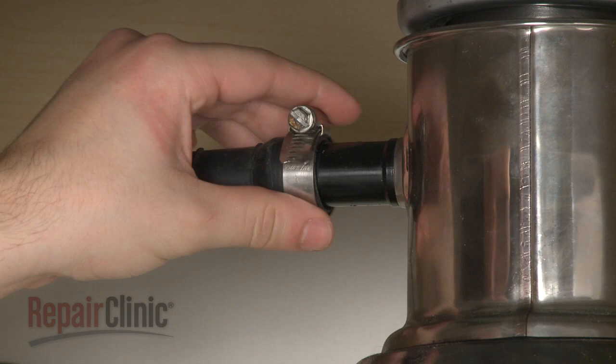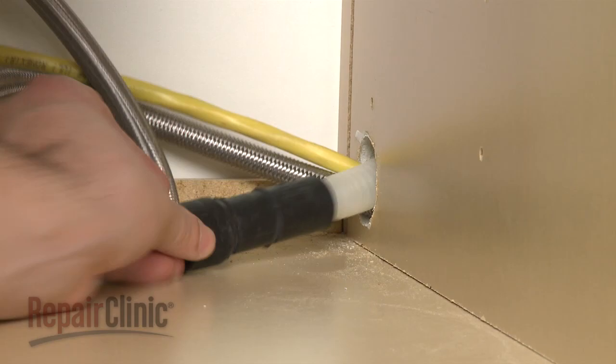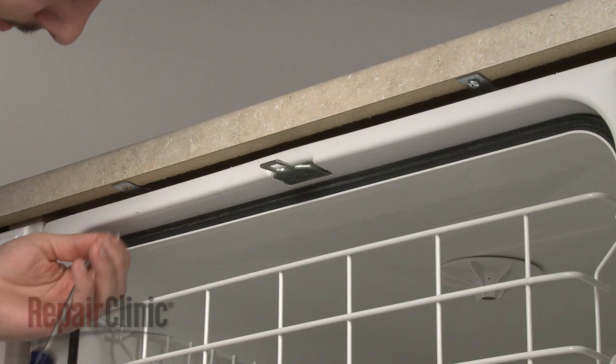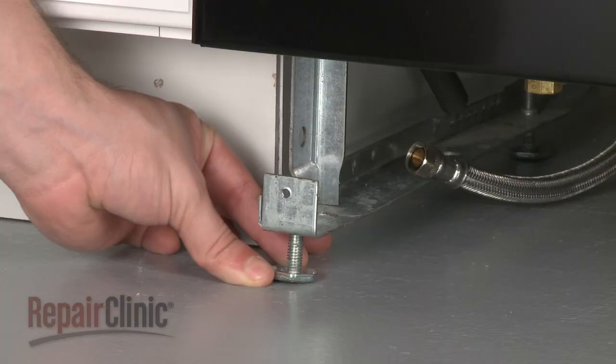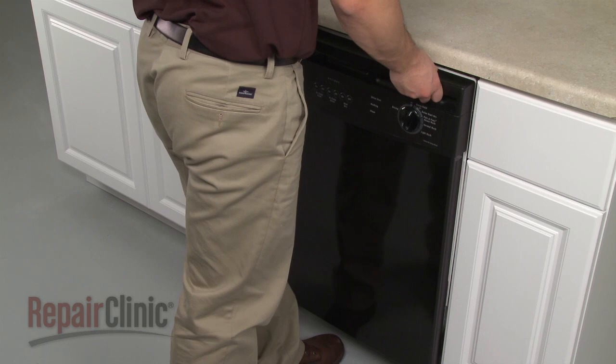Next, disconnect the drain hose from the sink or garbage disposer and feed it through the cabinet. Remove the mounting bracket screws, and screw in the front leveling legs to make moving the appliance easier.